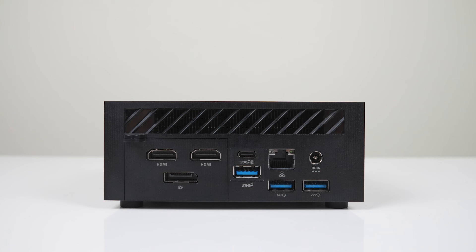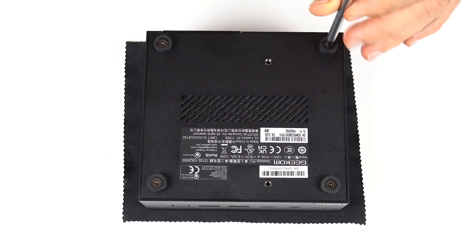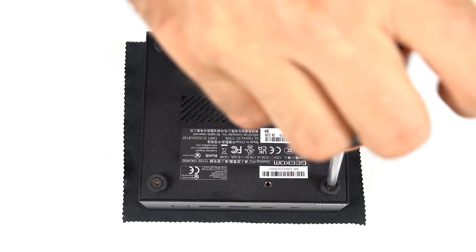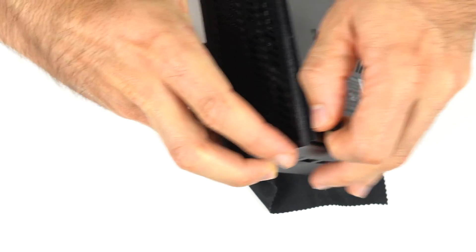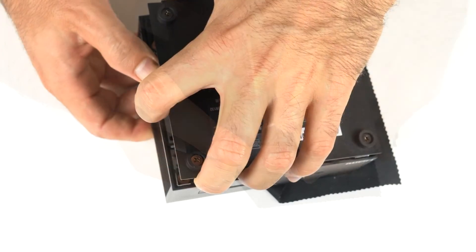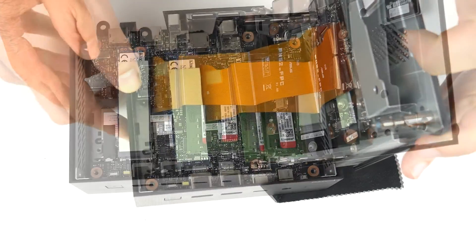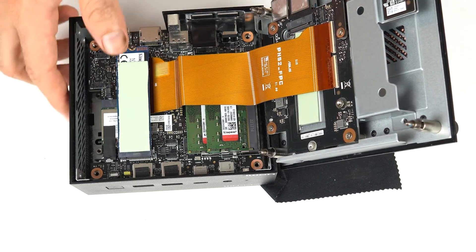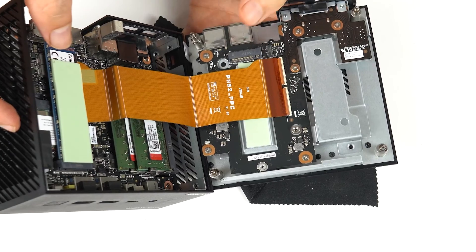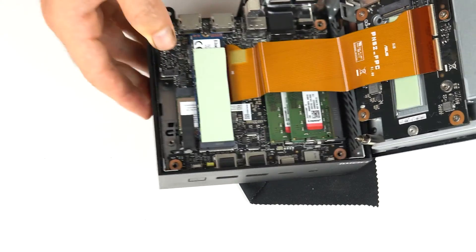There's also a barrel jack input for the included 120 watt power supply. Opening the AS5 isn't difficult, but it is flimsier than it should be. Four exposed screws, then pull on the correct side until it gives way — use a little force, but not too much, otherwise you'll rip the ribbon cable right off. That ribbon cable provides another M.2 Gen3 NVMe port, a 2.5 inch drive slot for storage expansion, and also the display outputs, so you definitely don't want to break it.